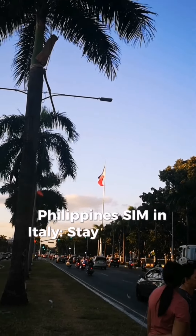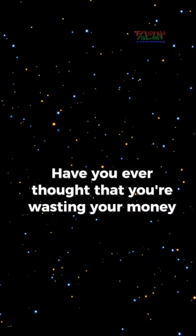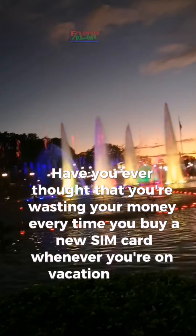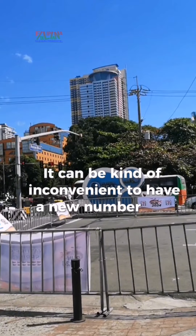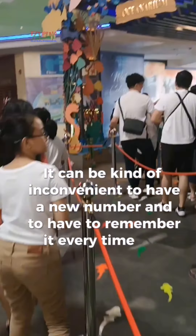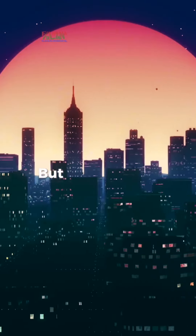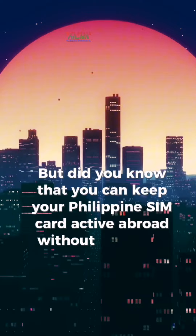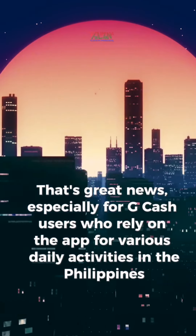Philippines SIM in Italy — stay connected without roaming. Have you ever thought that you're wasting your money every time you buy a new SIM card whenever you're on vacation in the Philippines? It can be kind of inconvenient to have a new number and to have to remember it every time you buy load or make a transaction in the Philippines. But did you know that you can keep your Philippine SIM card active abroad without having to buy a roaming load every time it expires? That's great news.